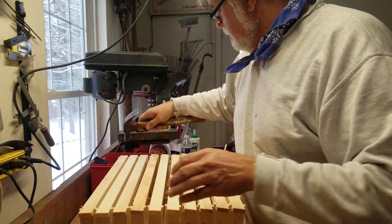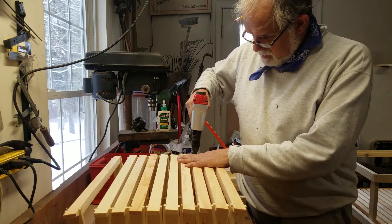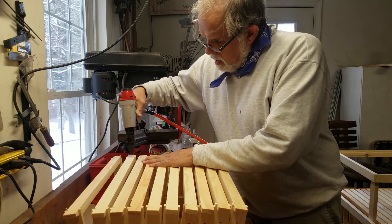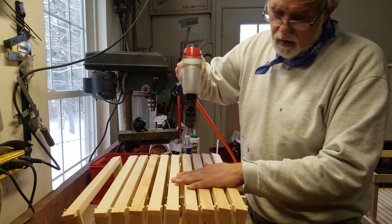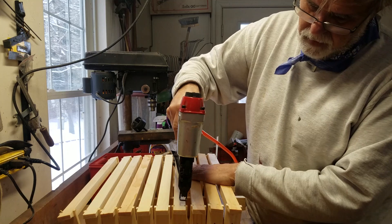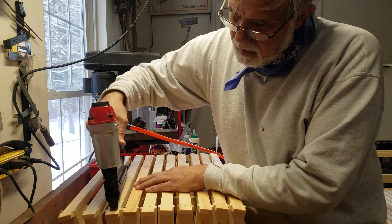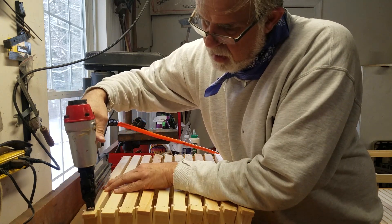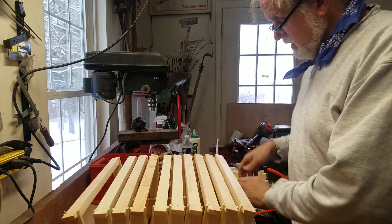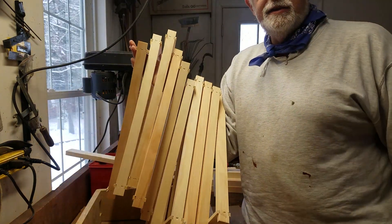With this jig it makes it so simple. Grab your nail gun — same thing. That's it. However long this video was, minus the upside-down thing — you just slide these things out, pull them out. That's how you do 10 frames.